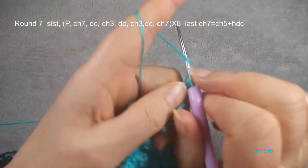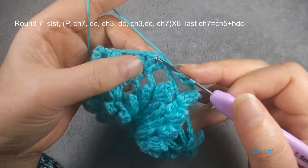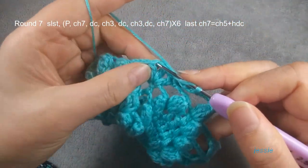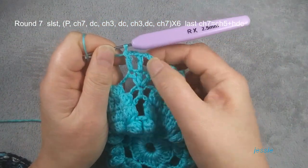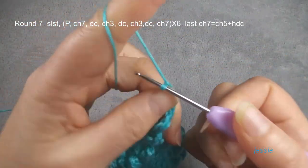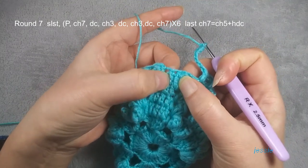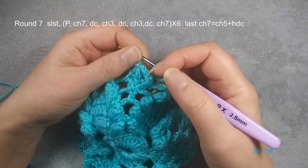We do double crochet, chain three, next stitch we make one double crochet, then we do chain three — we have three double crochets here. Chain three, chain three, finish this chain seven. And you repeat — we have only one double crochet here, you do popcorn. Now we are at the end of round seven.